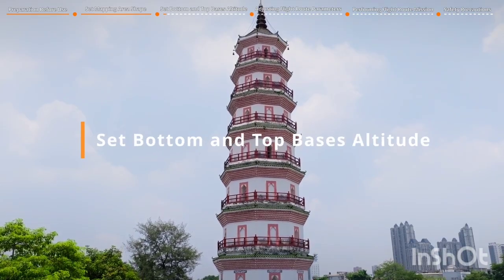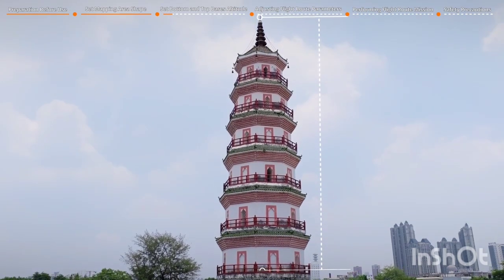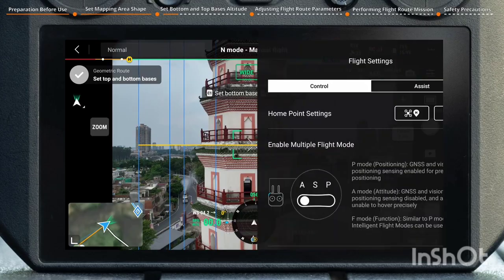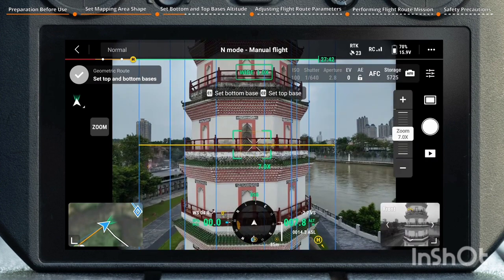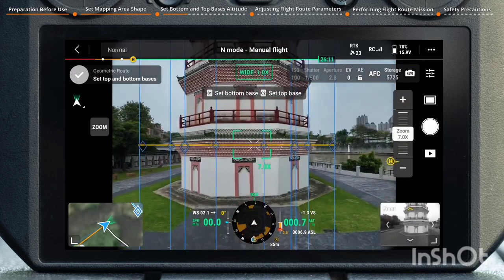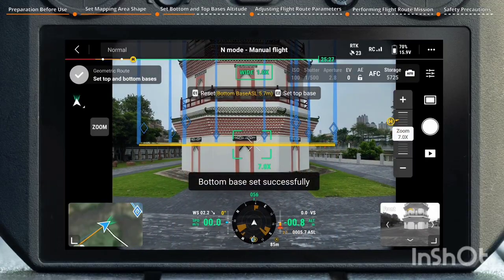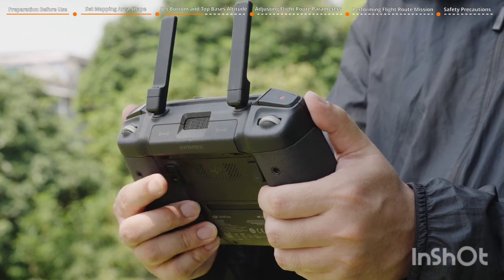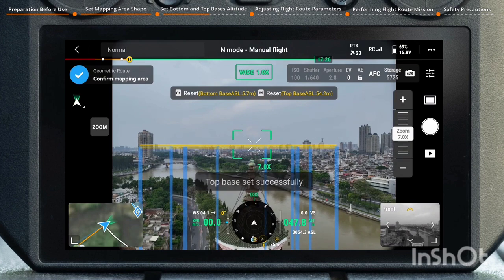Set the bottom and top base altitude. Use the aircraft to maintain a constant altitude to ensure the geometric height matches the actual measured object. Make sure RTK positioning is enabled before use. Enter the camera view, control the aircraft to fly to the bottom of the AR measured object, and press the C1 button on the remote controller to establish the current altitude as the altitude for the bottom base. Control the aircraft to fly to the top of the AR measured object and press the C2 button to establish the current altitude as the altitude for the top base.